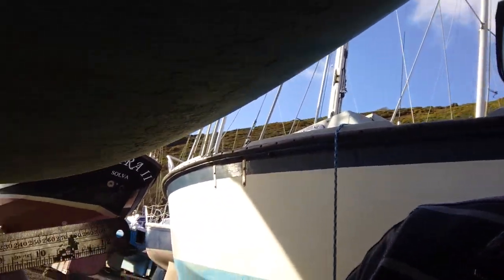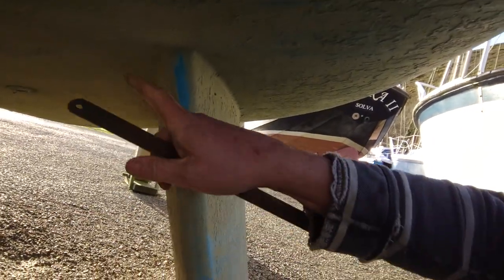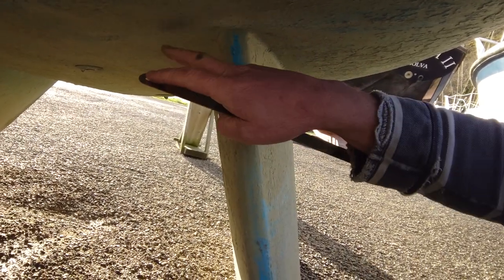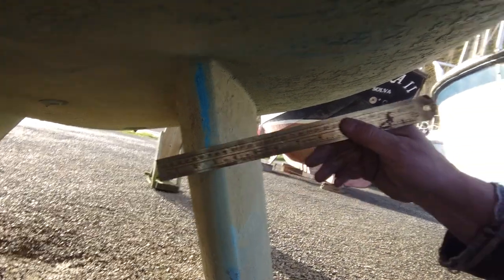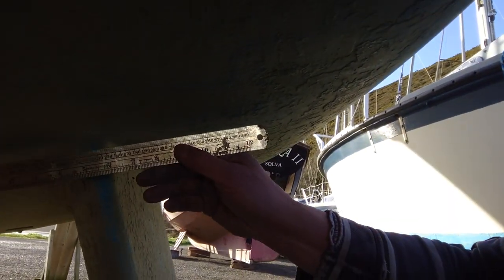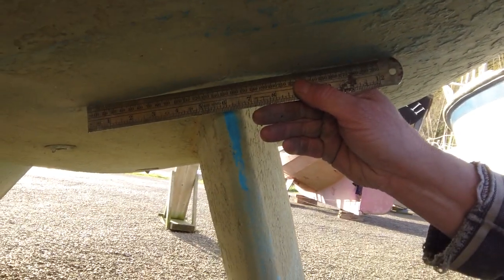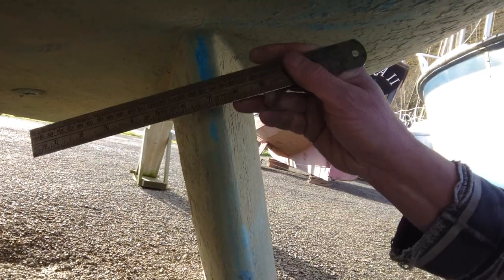I've talked quite often about laminate problems and softening of GRP over a period of time. Looking at this particular boat — a Beals keeler that's been out of the water for a couple of months — we've got a typical softening of the hull. The hull is actually sagging over the keel, and you can see how it's folding away there, with the keeler pushing up into the hull.